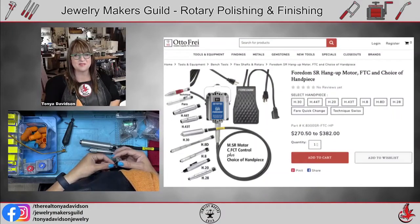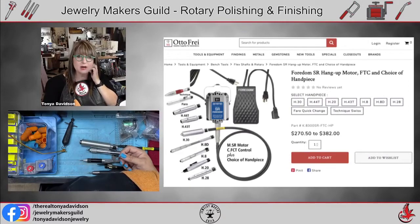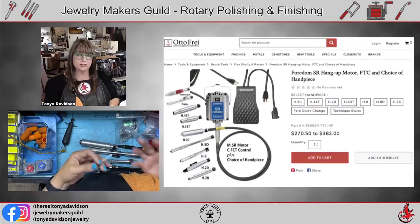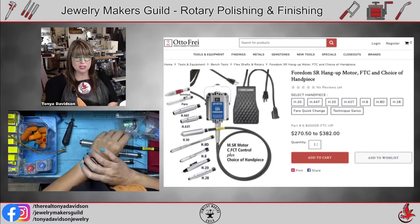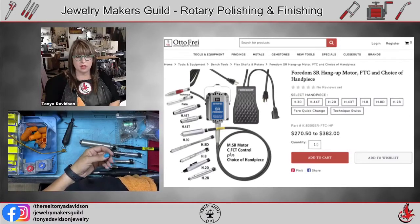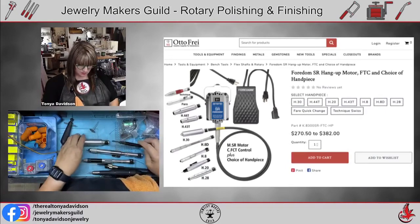Hello, this is Tanya from Tanya Davidson Jewelry. I thought I would do a Facebook live watch party on using rotary polishing and finishing tools. Someone had asked a question about their favorite sanding tools, so I did a video and uploaded it to my online platform — it's free, about nine minutes long with about five pages of PDFs covering all the different kinds of sanding tools I like to use.